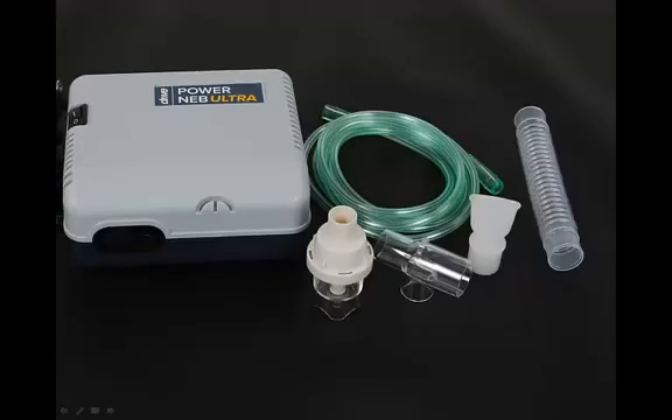Each day, disinfect the nebulizer medicine cup assembly, except for the tubing, by soaking the items in three parts hot water, one part white vinegar for a total of 30 minutes. Or, you may use a medical bacterial germicidal disinfectant available through your provider. If using such a disinfectant, be sure to follow the manufacturer's instructions carefully. If using a reusable nebulizer, the assembly may be cleaned daily in the dishwasher on the top shelf, or by following these cleaning instructions.